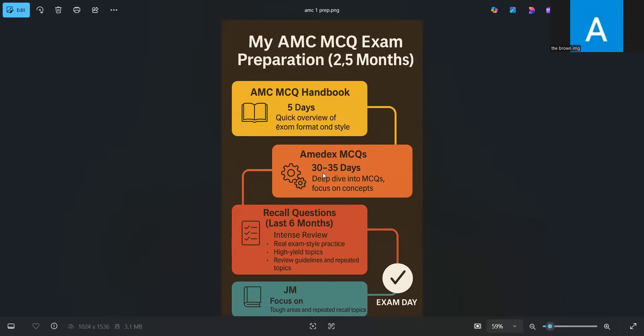Now you have done your MCMCQ handbook and your question bank. The next step is doing recalls, and recalls are very, very important — I can't stress this enough. Don't think about taking the exam if you haven't done recalls. The best guidance is doing the last one year of recalls before your exam, but for me I didn't have much time so I did the last six months of recalls.